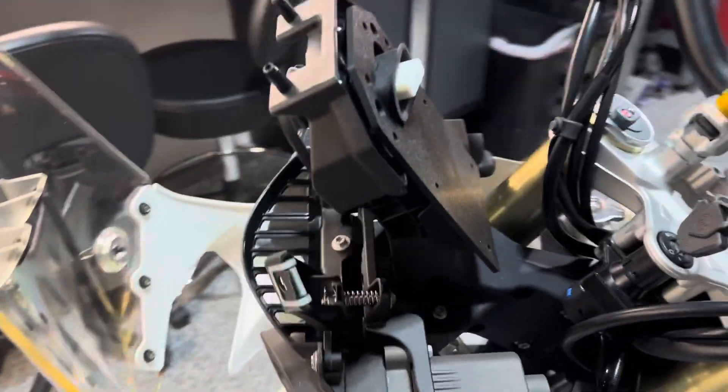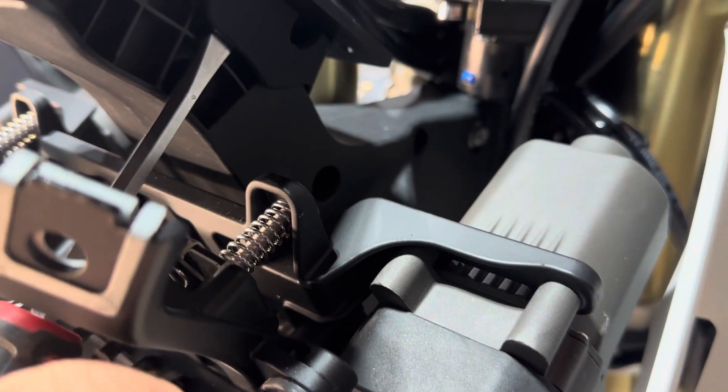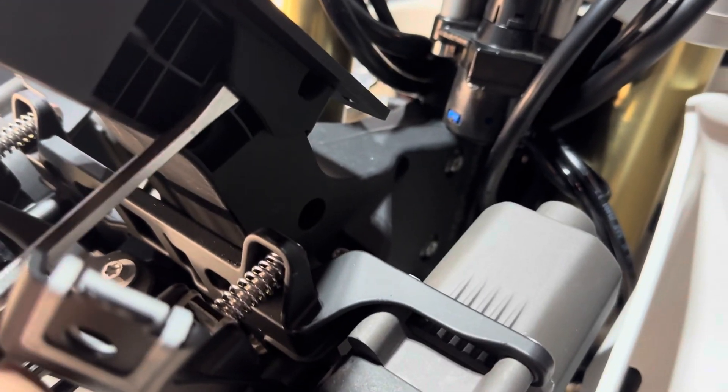That will not pop off easily. In fact, to remove it, you probably want to take a screwdriver and just put it in behind this side right here and pop it off. That's going to be your best bet for removing it.